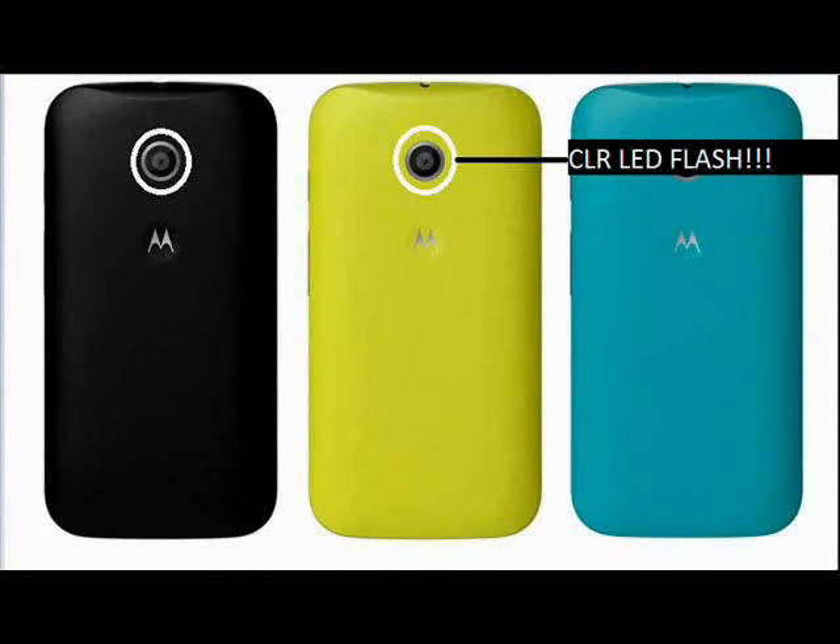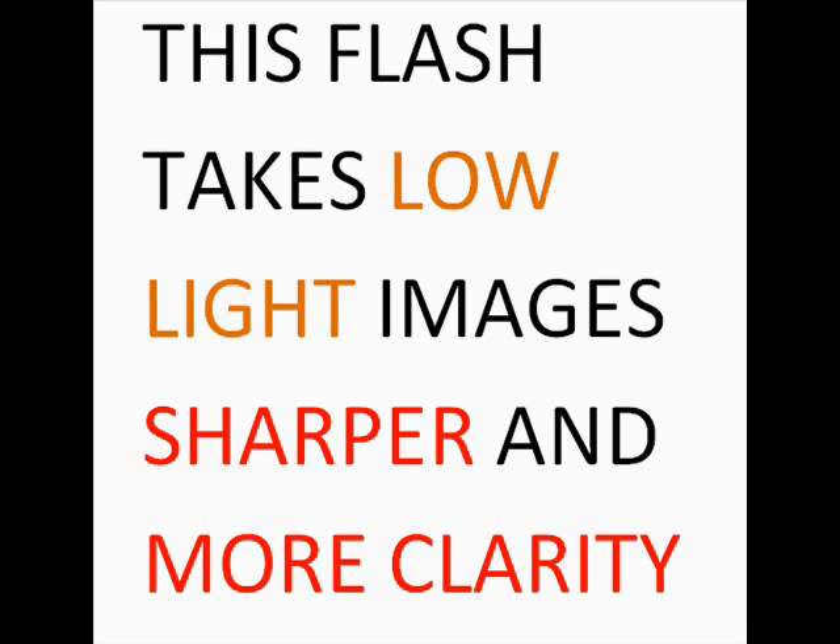At low-light conditions, the light emitted from that LED flash will be exposed in all directions of the camera's margin. So the image output would be more detailed and have more clarity than other dotted LED flashes. This CLR LED flash can take low-light images that are sharper and clearer.